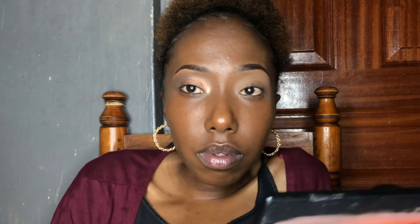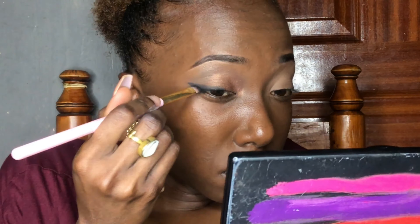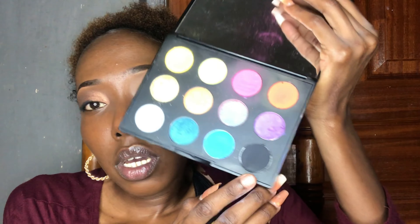You can see that it looks so good! Since I can't find my black liner — I really wanted to do liner — I just used black eyeshadow. Then I'll palette the lashes, and after that I'll highlight.